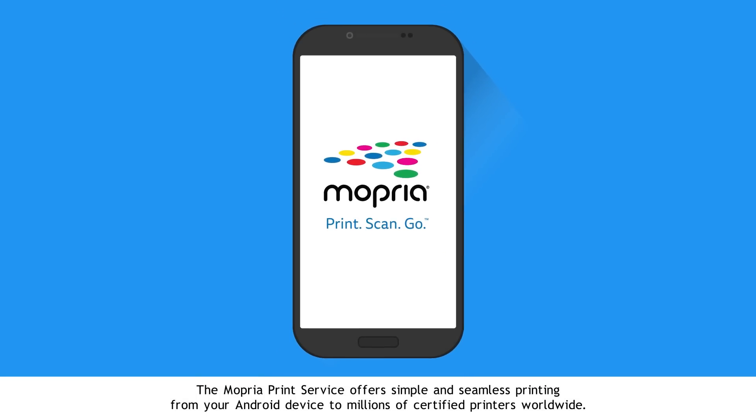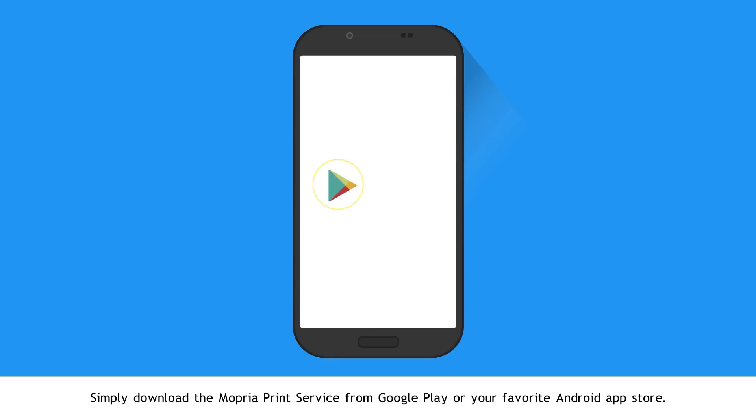The Mopria Print Service offers simple and seamless printing from your Android device to millions of certified printers worldwide. Simply download the Mopria Print Service from Google Play or your favorite Android app store.